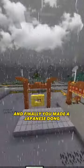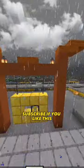Make it more functional. And finally you made a Japanese DONG. Subscribe if you like this.